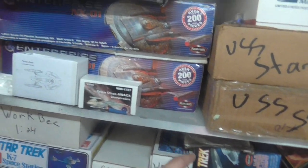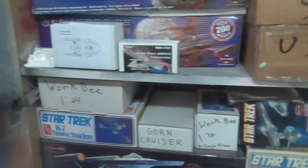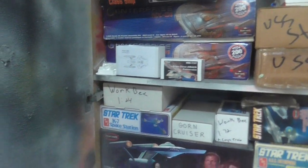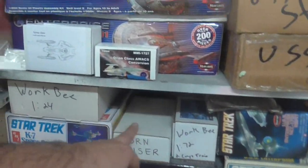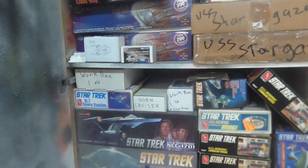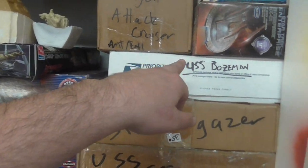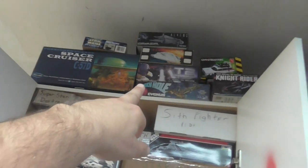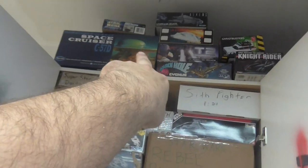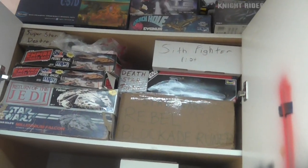Some of the other unconventional kits: Workbee Train and Workbee, Gorn Cruiser — I don't know why I bought that kit, I wasn't a huge fan of the original series, but this is the remastered one and I like it. The Stargazer — the Vacuform Stargazer, Vacuform Bozeman. And the Black Hole — the Cygnus, which I totally got for a steal. I think I paid like 80 bucks for it, and everyone knows that goes for well over 100.